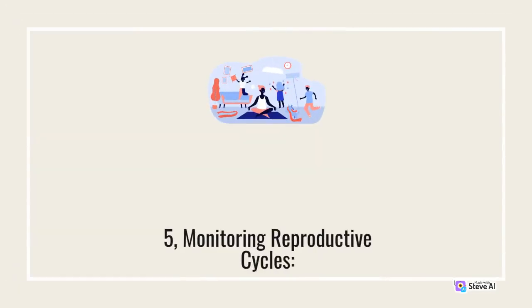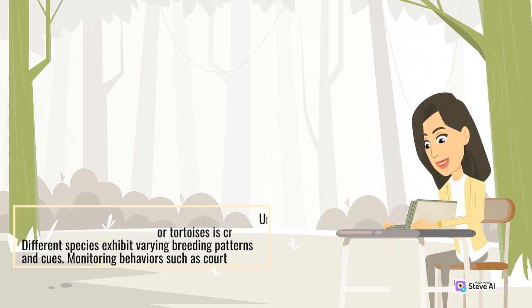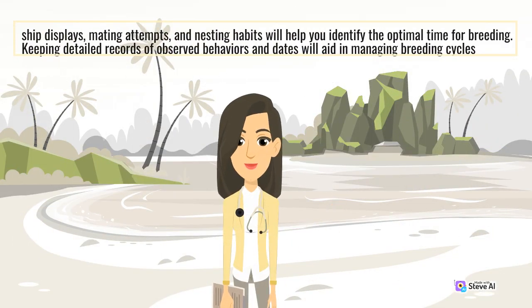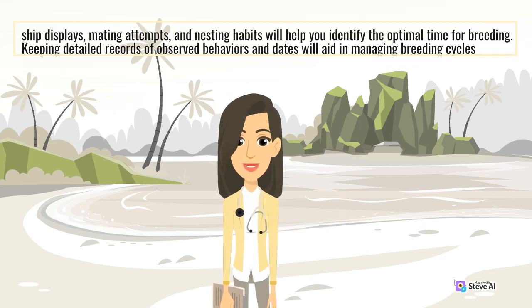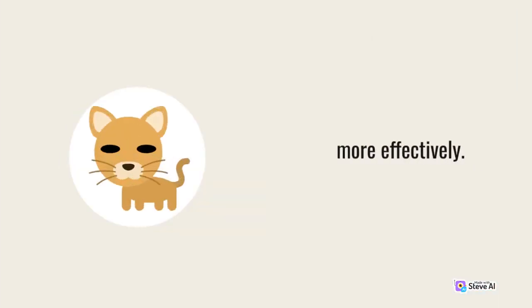5. Monitoring Reproductive Cycles. Understanding the reproductive cycles of your turtles or tortoises is crucial for successful breeding. Different species exhibit varying breeding patterns and cues. Monitoring behaviors such as courtship displays, mating attempts, and nesting habits will help you identify the optimal time for breeding. Keeping detailed records of observed behaviors and dates will aid in managing breeding cycles more effectively.